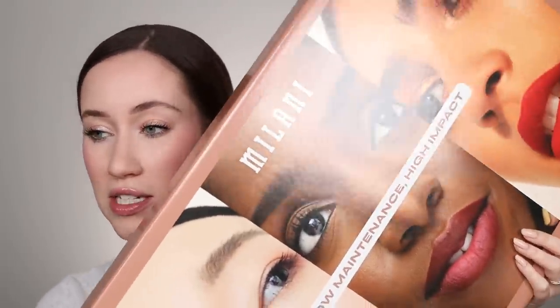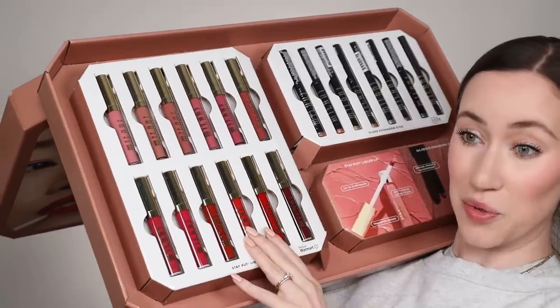Hi friends, I hope you're doing well. Today we're doing another lip swatch video. I've been doing a lot of lip swatch videos recently, especially when it comes to the drugstore lip products that are coming out. I really am intrigued — I want to try all the colors. So I figured I would try the new Milani Stay Put Liquid Lipsticks.